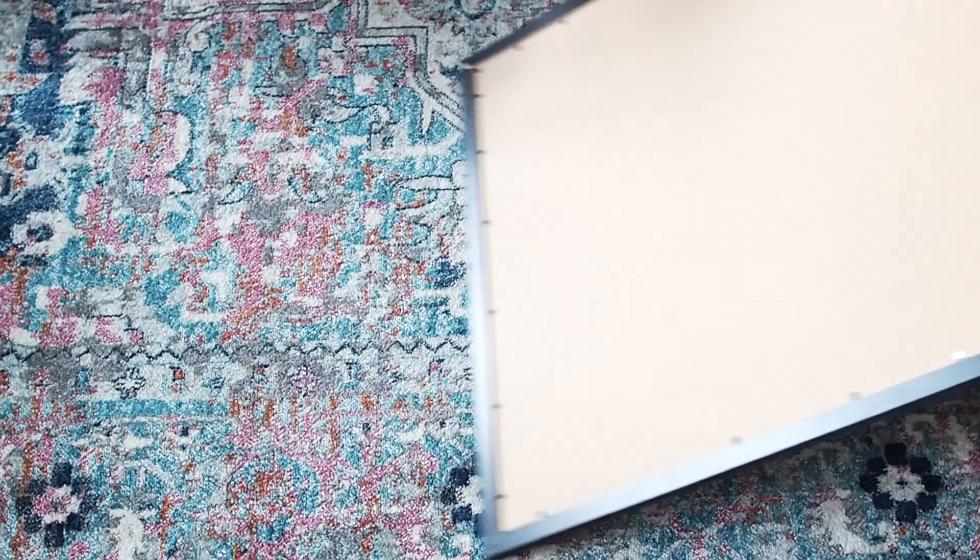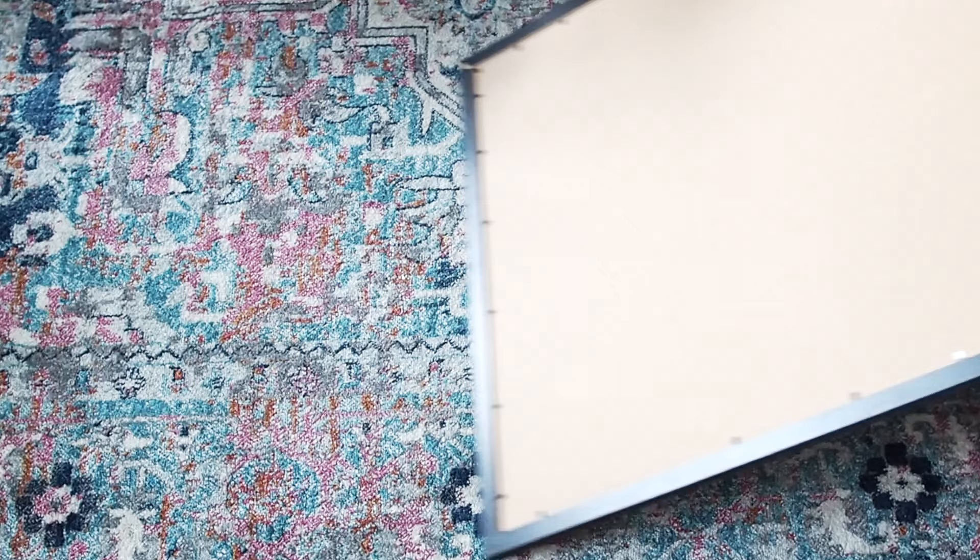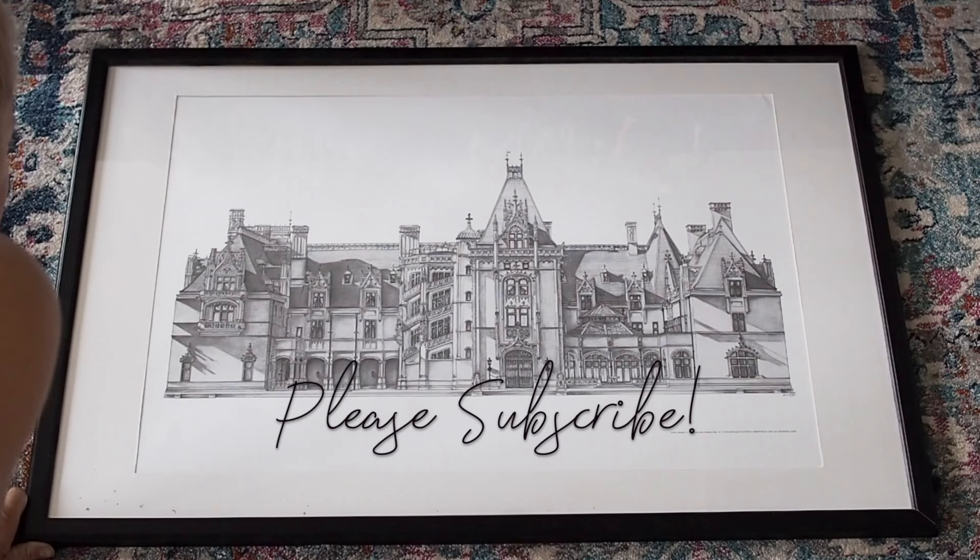And here is my completed project. Thanks guys for watching. If you're not already subscribed, please make sure you hit the subscribe button and turn on notifications so you know each and every time I upload a new video with a new project.